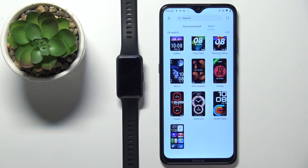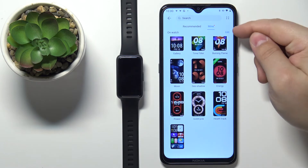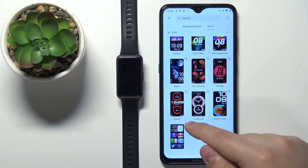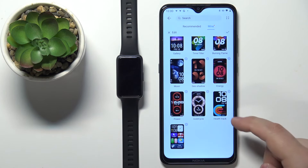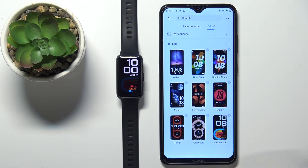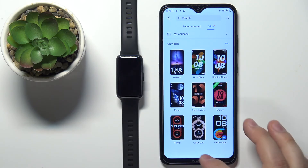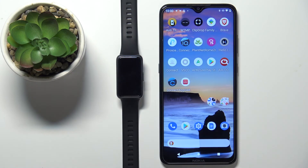You can also remove multiple watch faces at once. Tap the edit button, then tap the X button on the ones you want to remove, and tap OK to remove them. Once you're done, tap the check mark. And that's how you install additional watch faces on this device. Thank you for watching — if you found this video helpful, please consider subscribing to our channel and leaving a like on the video.